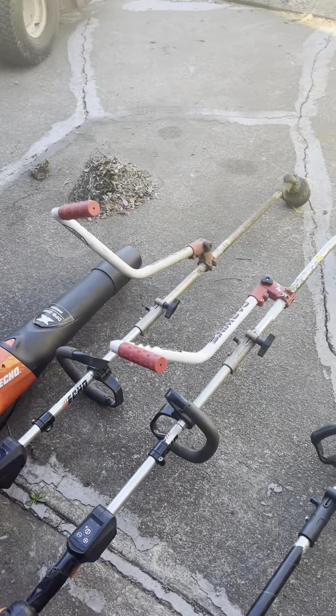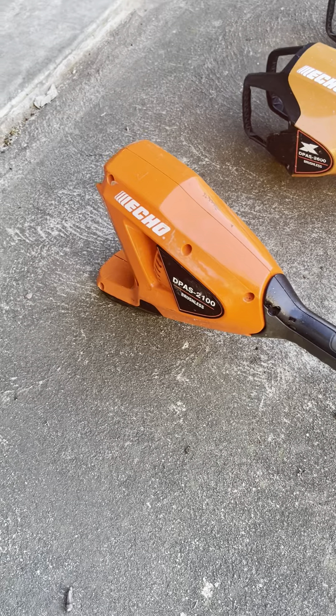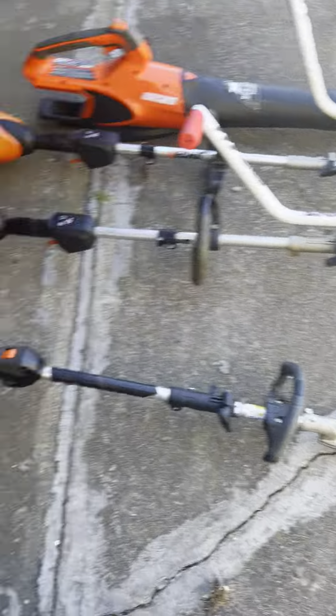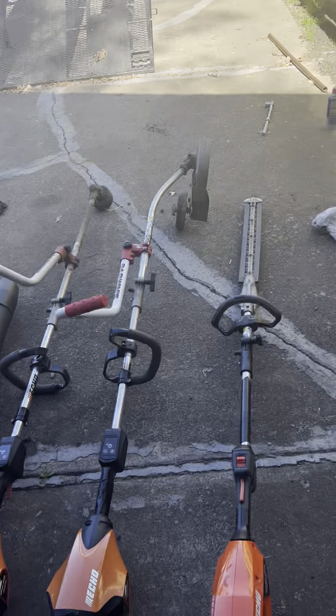As for my hedge trimmer, my main hedge trimmer is this mid-reach Echo attachment that I use on the DPas 2100 — the prosumer-grade power head for the 56-volt platform. It's not good enough for edging and trimming, but for hedges it does really well. It's super lightweight, cuts a great finish on the hedges, and doesn't take up a lot of space in the truck, which is great.